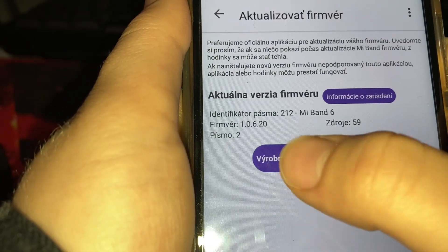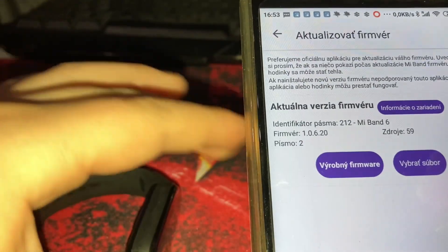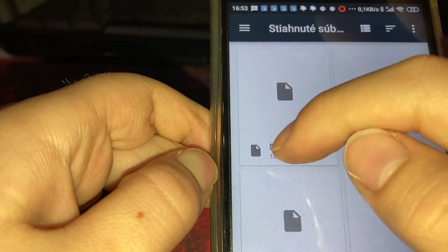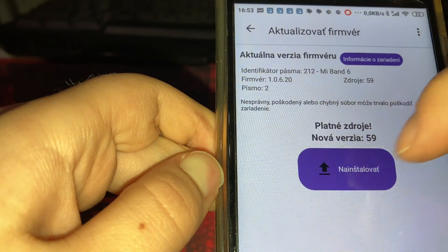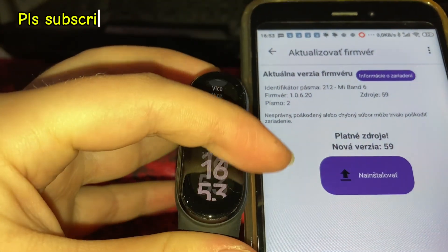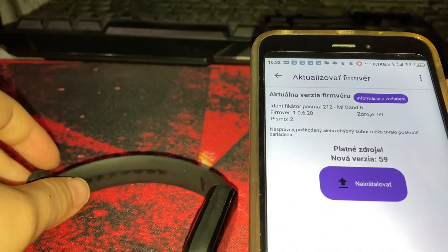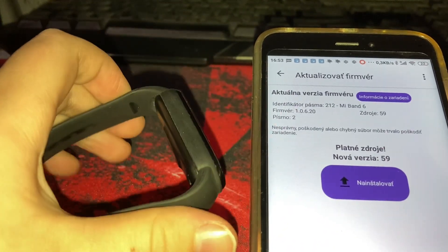This is the original firmware if you want to restore it. But you need to click on this — this is the custom firmware — click on it and click Install. Then you must keep the band near the phone for about five minutes, and then enjoy it.